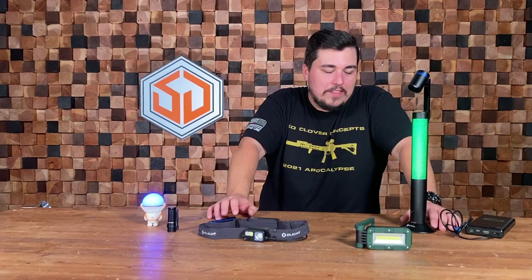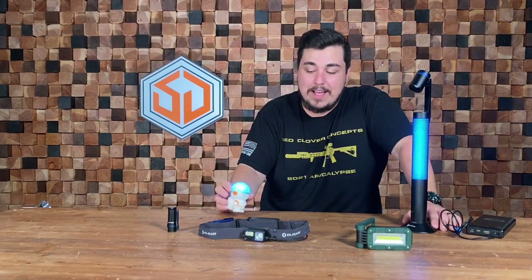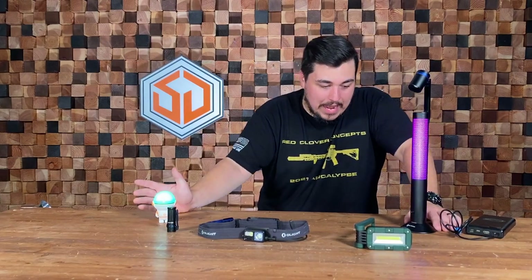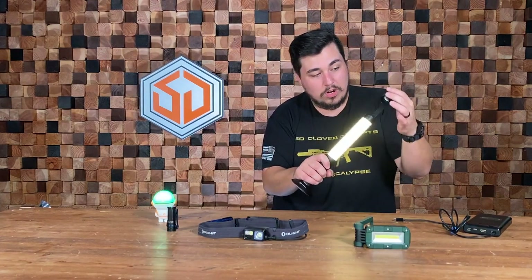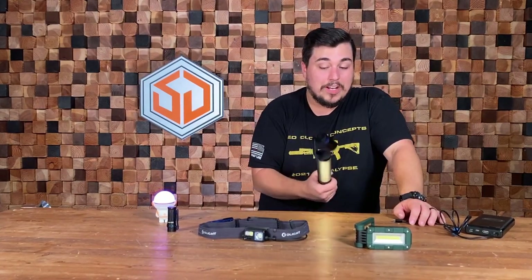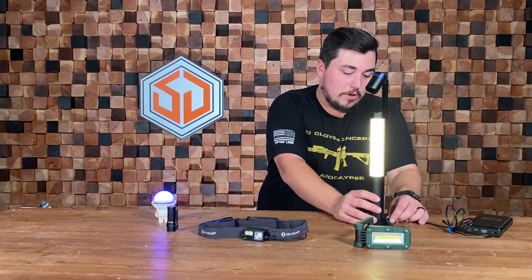Being Survival Dispatch, I wanted to look at this from a prepping and survival angle. With something like the OBulb you can use it in a tent or stick it under the hood of your car with the magnets. The lamp does have a battery, so you can unplug it and use it as a campsite light. The lamp head doesn't work on battery power — at least on my unit — which is a bummer since that's the one feature I'd really want.